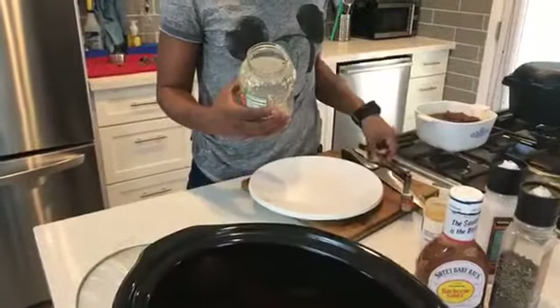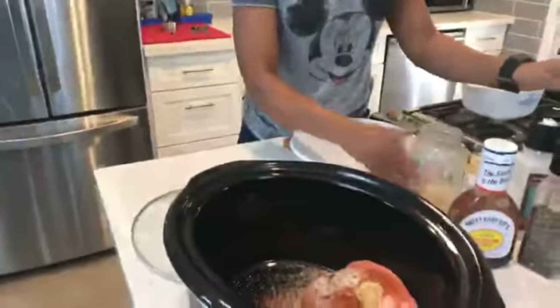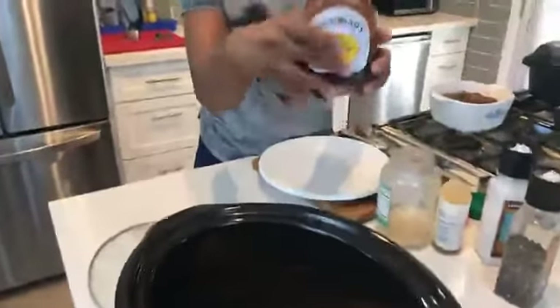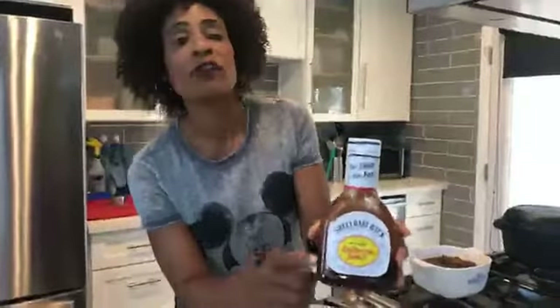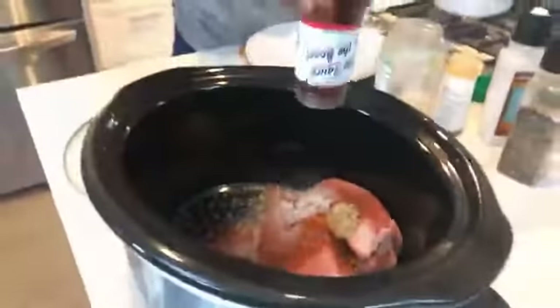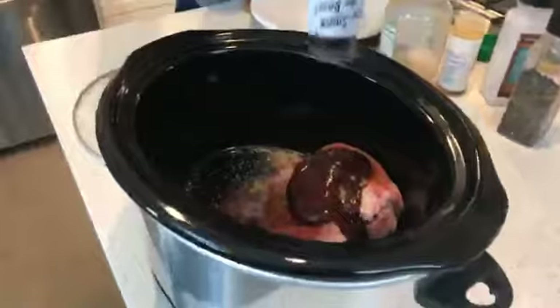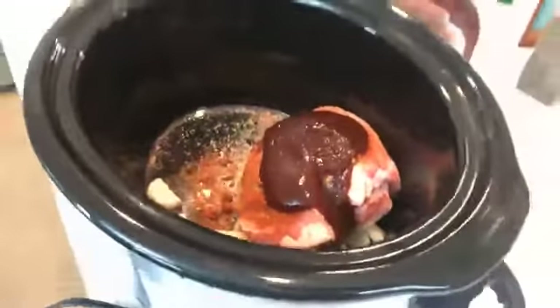Then you want two cloves of garlic — when you have minced garlic, one clove is about half a teaspoon. We're also going to add eight ounces of barbecue sauce. Over at Basha's this week you can pick up Sweet Baby Ray's barbecue sauce, 18 ounces for just 99 cents. So you want to do half a bottle — basically eight ounces — on top of the pork, just like that.